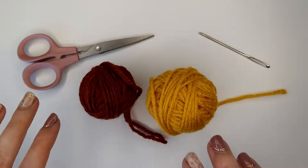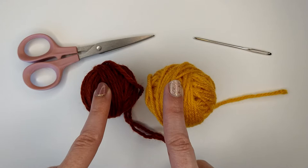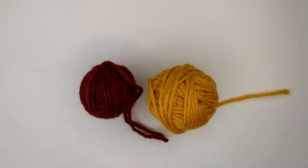To do the Russian join you are going to need a darning needle and the two yarns that you are going to join together. I will be using two different colors so that you can easily see what I am doing, and you also might need some scissors just to clean up your work when you're done.